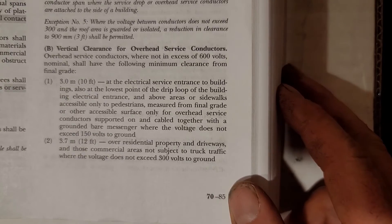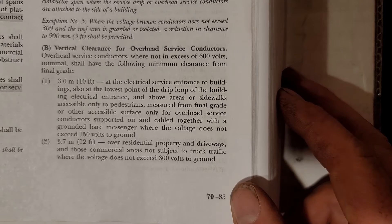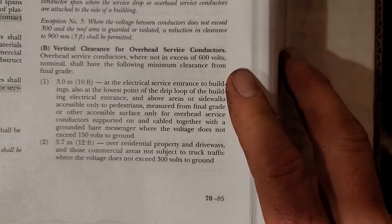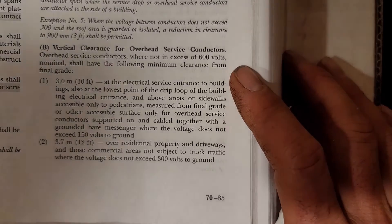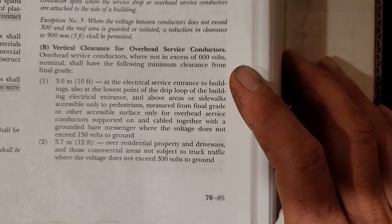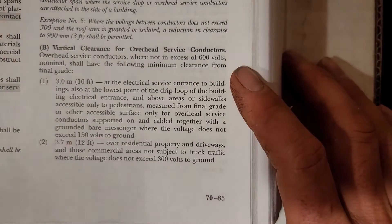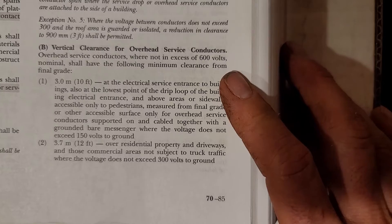We're on page 85 if you'd like to highlight this part. We find ourselves today in Article 230.24, Part B, dealing with vertical clearances for overhead service conductors. These are conductors coming either from the utility pole to your service riser or to another pole you've installed, and these codes apply all the way until you reach the attachment point.